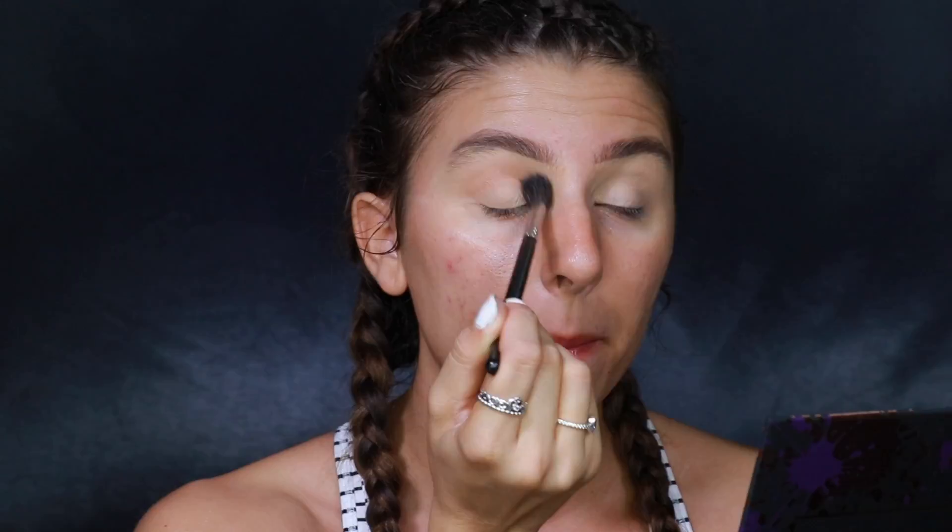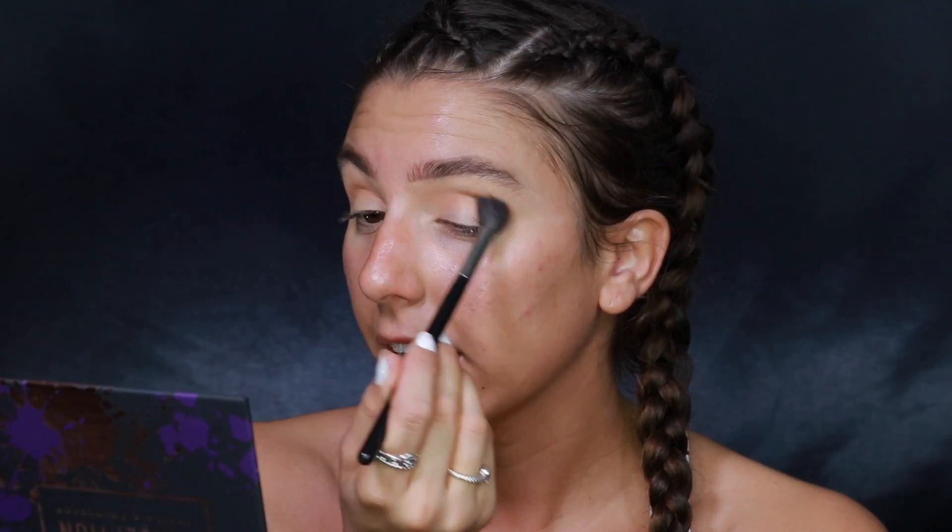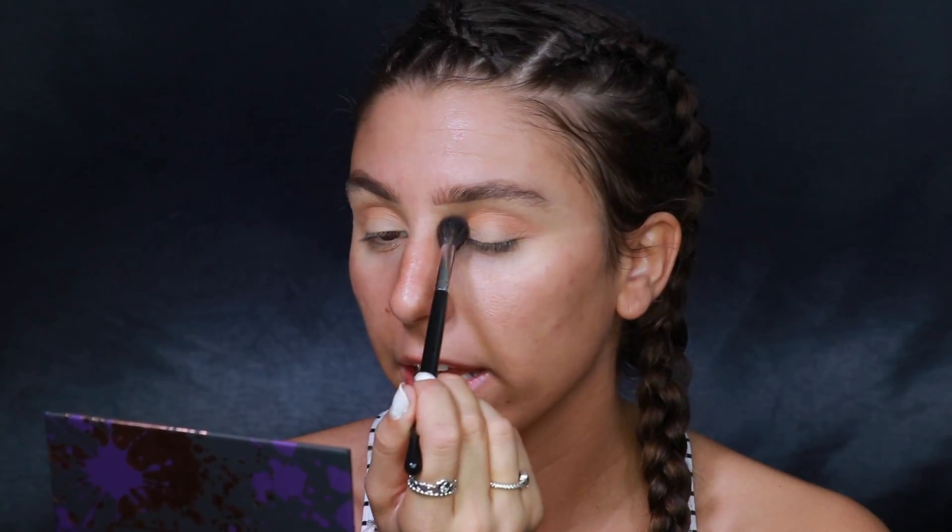My backdrop may look a little wrinkly. I was supposed to film yesterday, so I set everything up and started steaming it — I was there for probably an hour and the wrinkles just would not come out. I switched steamers; I think it's just the material. I let it hang all night and all day, steamed it again in the morning, and I still can't get them all out. But I'm not going to let a little backdrop ruin my filming day.